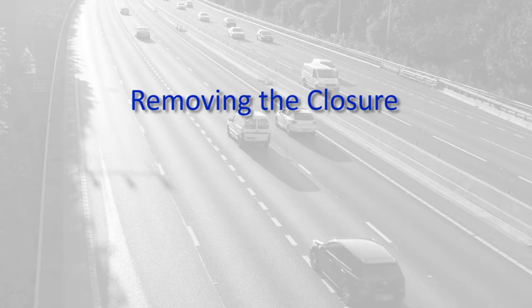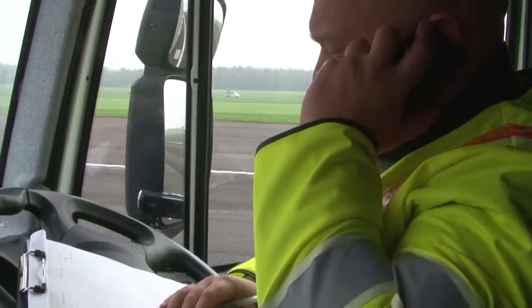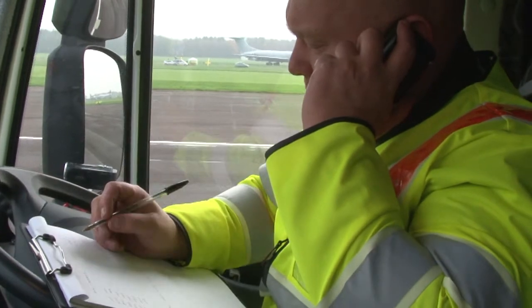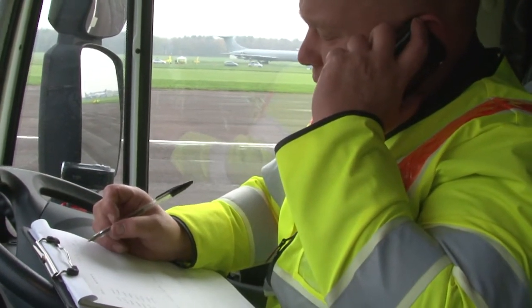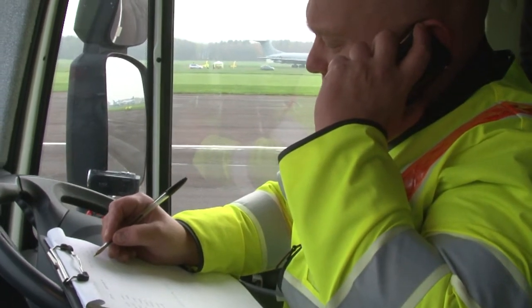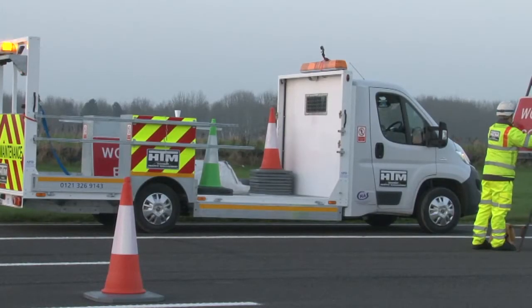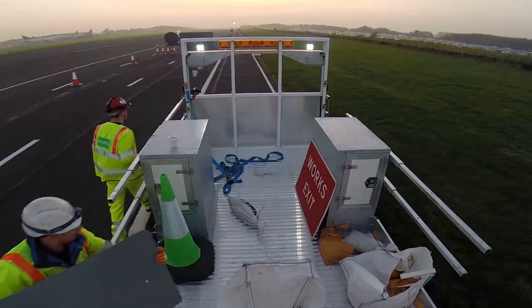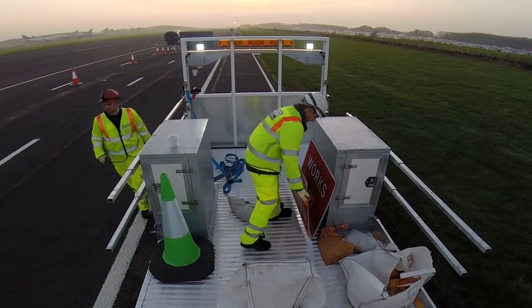Now it's time to show you how to remove the installation. Before you start you must gain authorisation from the client that you may remove the closure. Inform the RCC or NCC that the closure is to be removed and request assistance of overhead signs if available. Next remove the works access by first taking down the 100 yard and access signs, then close the works access.